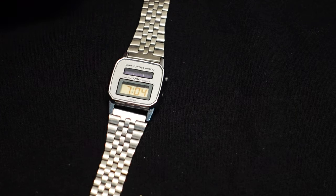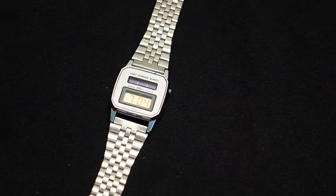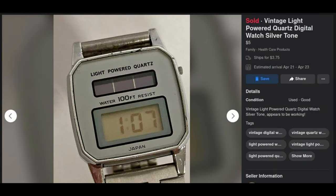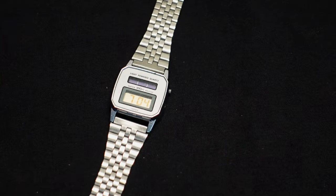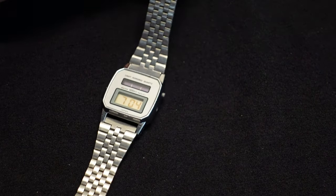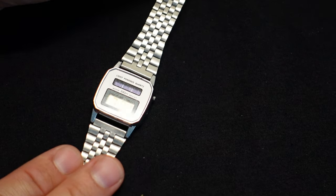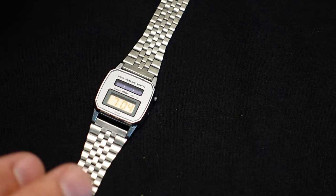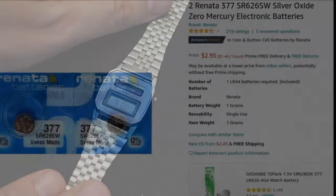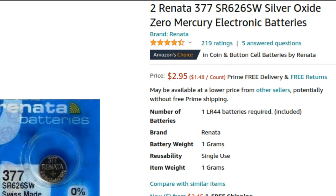If anybody has any knowledge on this, I would love to know — please leave a comment. So you might be wondering how much I paid for this watch. It was $5 on Facebook Marketplace with $3.75 shipping. The seller had sold over 300 items with five stars, so I felt comfortable buying it. It came in about a week. I was out $8.75 total. Then I had to buy a battery — about $4 off Amazon, but I got two batteries. All in all I'm out about $12 or $13. Not too bad at all.